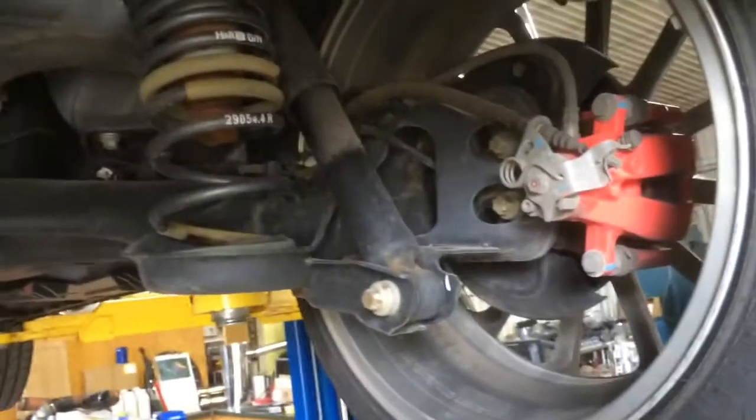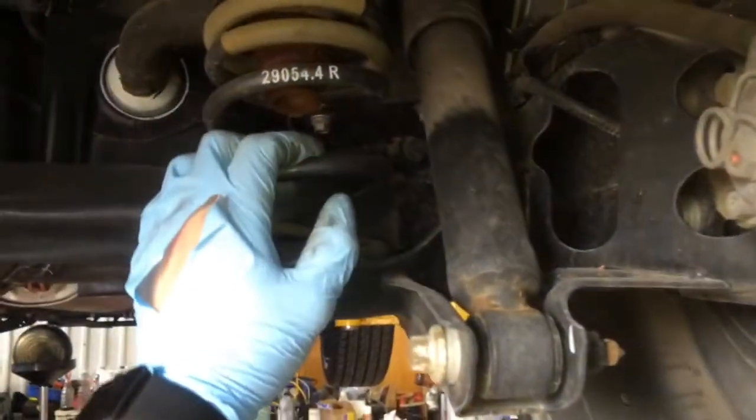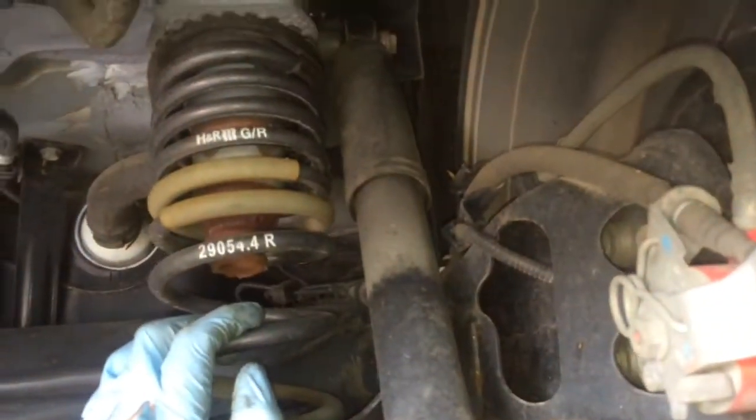In this segment I'm going to be doing Kony rear shock absorbers on my 2013 Fiat 500 Sport. Same procedure on all variants — turbo, pop, everything.